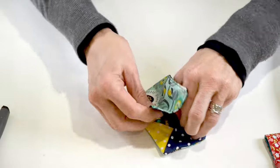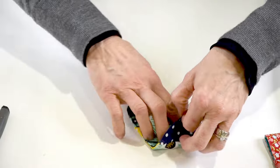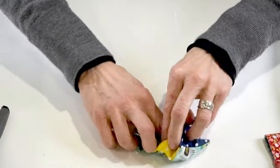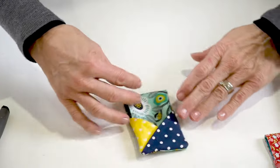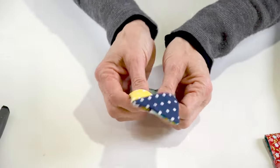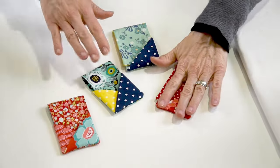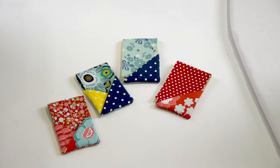You could fold it in like this, or one of the gals in the office even folded both flaps under — that turned out super cute. You could put business cards in here too. Lots of possibilities!